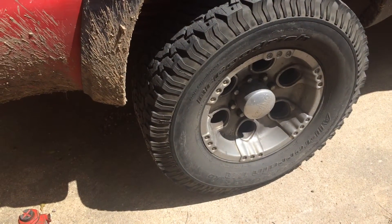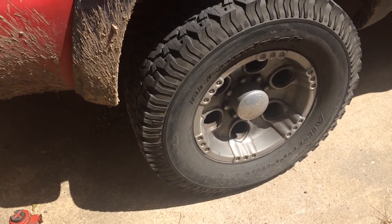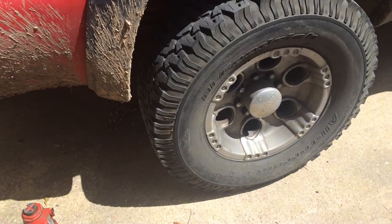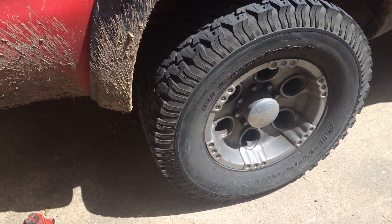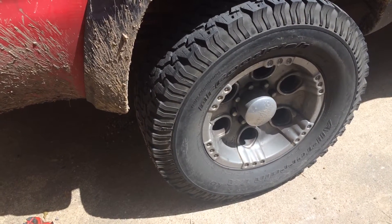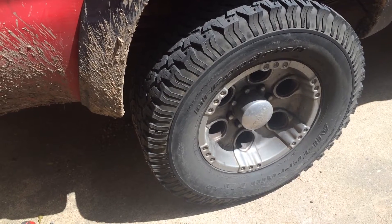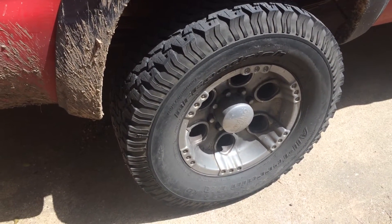Yesterday I drove to work and I could feel it dragging. When I went back out of my spot after work my back wheel was stuck - I had to goose on the truck to overcome that brake being locked up. I imagine probably what happened was the pads got so hot dragging that they kind of fused to the rotor. I don't think the caliper is necessarily bad but I'll probably change it out anyway to play it safe.